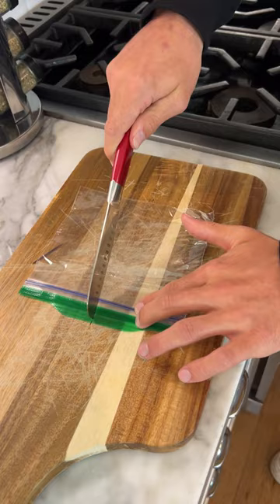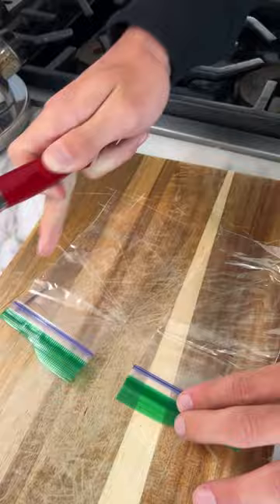Does that actually work? Let's find out. We've been heating up the knife — it is red hot — and let's just try to simply cut straight through here. Oh my gosh, we could pull it apart! Look at that, that is so cool.